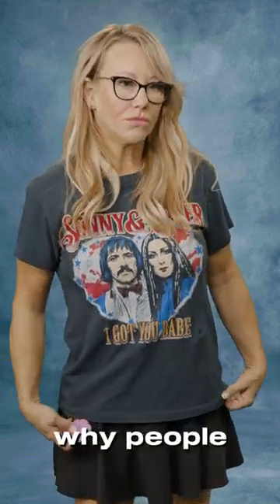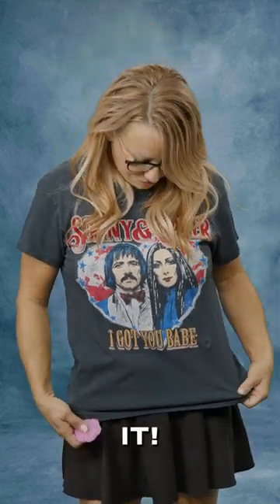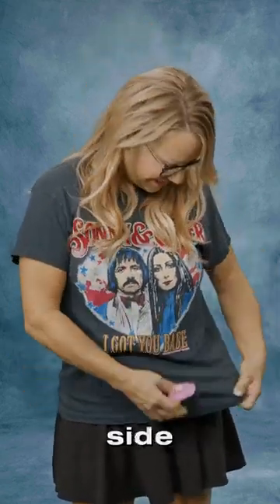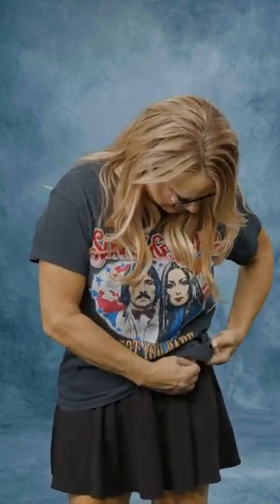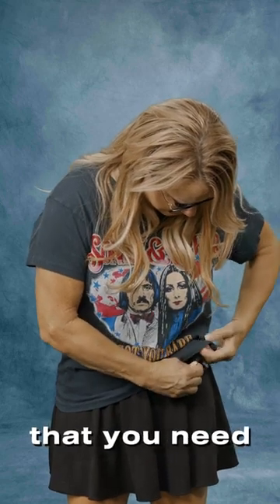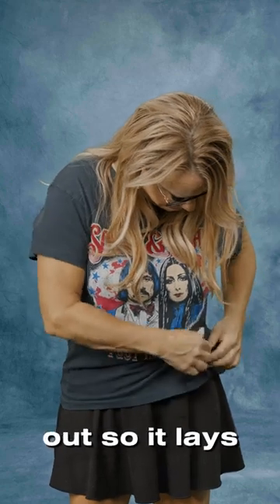That's typically why people are tying knots or trying to do a French tuck. So with Cinch It, you can easily do it on the side. We're just going to go underneath and she pokes the fabric through and then pull — you usually pull more than you think you need. Now when we turn it back around, she can pull a little bit out so it lays flat.